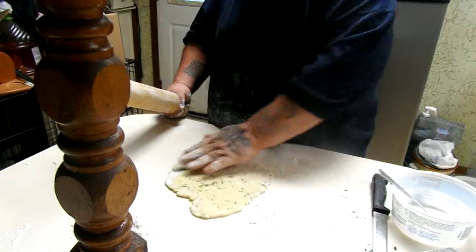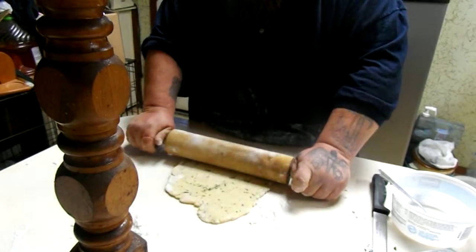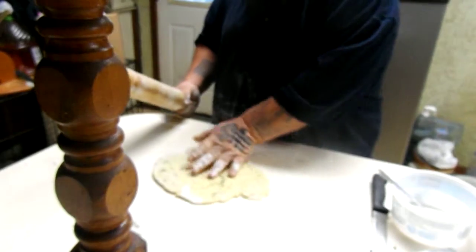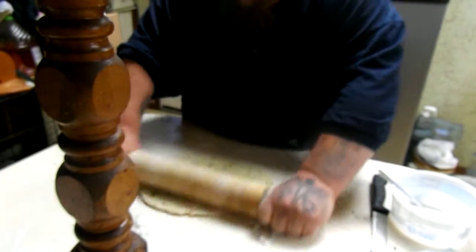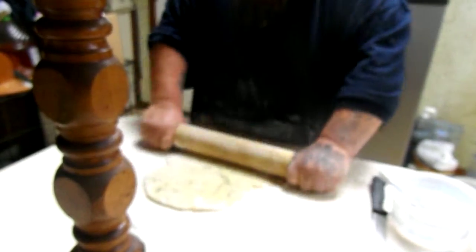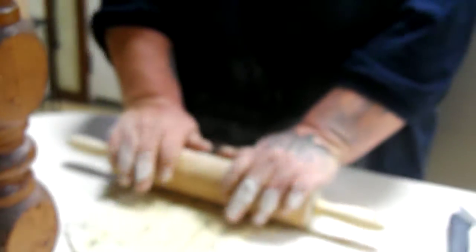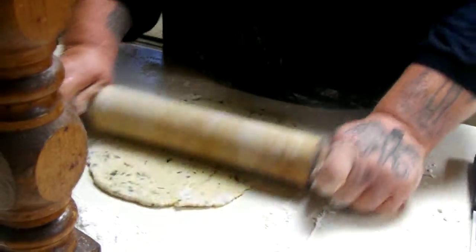To make the egg noodle dough, if you want to make your own, you can do it with a pretty simple recipe. It's an egg, one cup of flour, half a teaspoon of salt, and you just mix it together until it gets clumpy. Then you knead it for about ten minutes, just to get it completely combined.